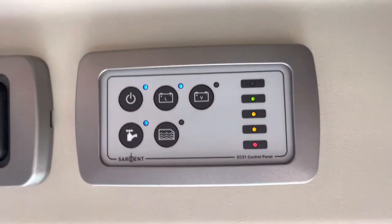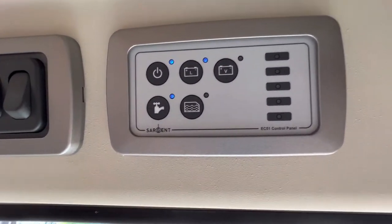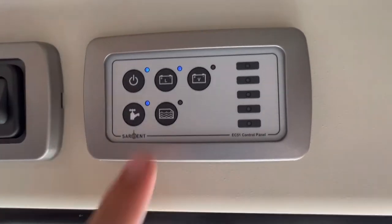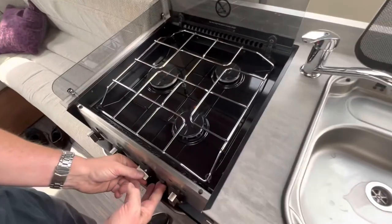Make sure you've got enough water, then turn your pump on to get a pressurised flow to your taps, toilet, and shower. Here you can view your fresh water level reading.